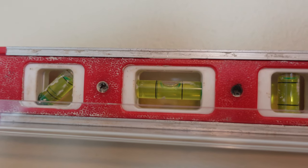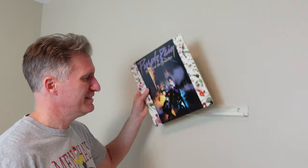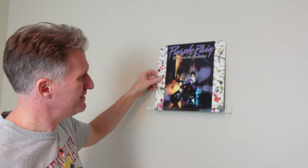Screwed it — whatever. But Keith, that's not the last step. The last step is putting the record on there. It doesn't look very interesting just by itself, so let's put records up here. Purple Rain — solid choice! So we're going to do five more of these and then we'll get back with you.